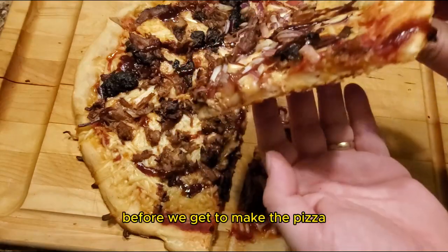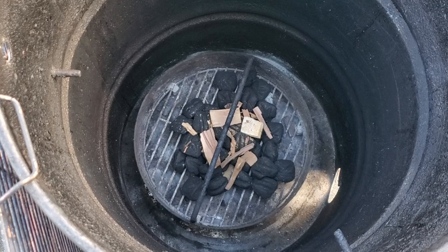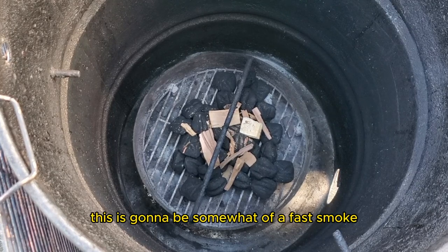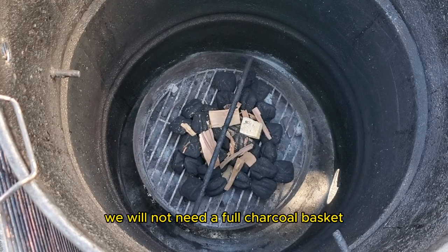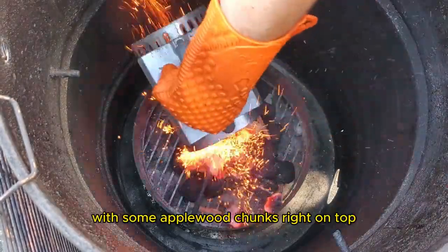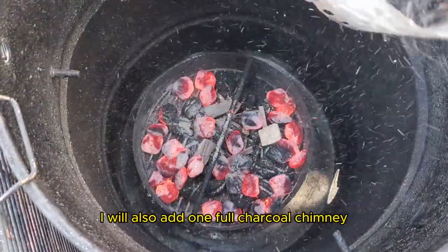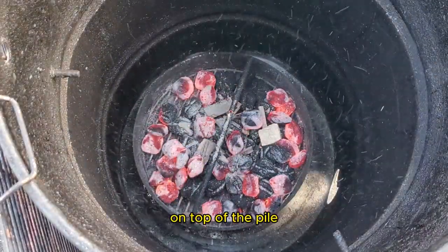Before we get to making the pizza, let's first start up our pit barrel cooker. This is going to be somewhat of a fast smoke, so we will not need a full charcoal basket. As you can see, I have a very small pile of charcoal with some apple wood chunks right on top. I will also add one full charcoal chimney on top of the pile.